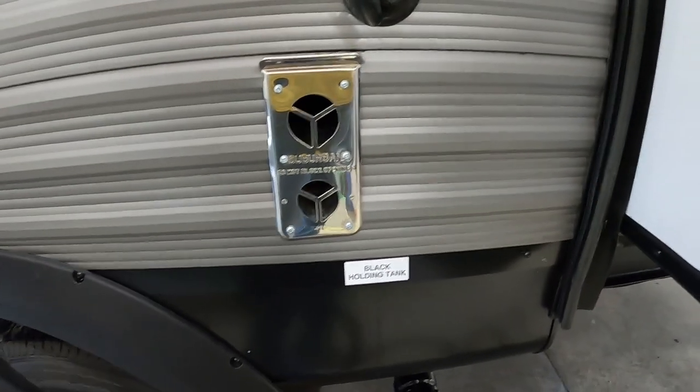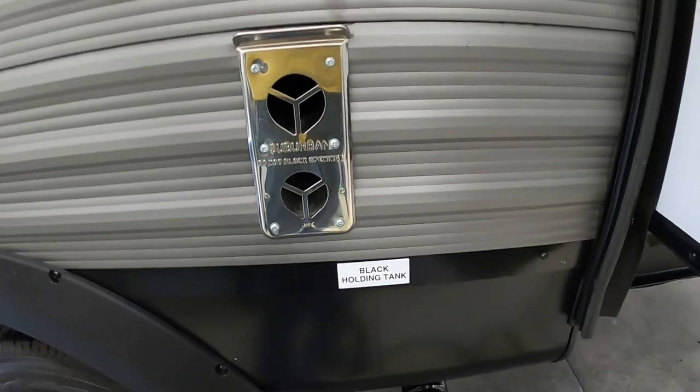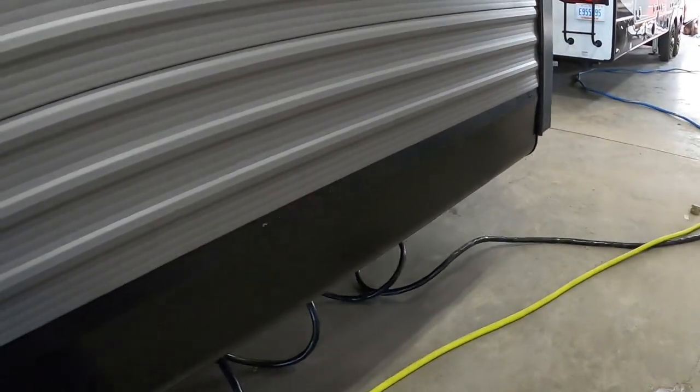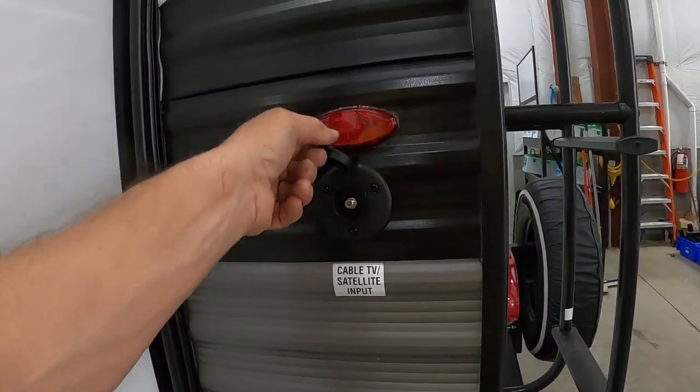A couple of things on that furnace vent: make sure it's never blocked, if you are running your furnace be aware it does get hot, and third, they make bug guards you can get over those — we've got them in our store. Come around the rear of the unit.